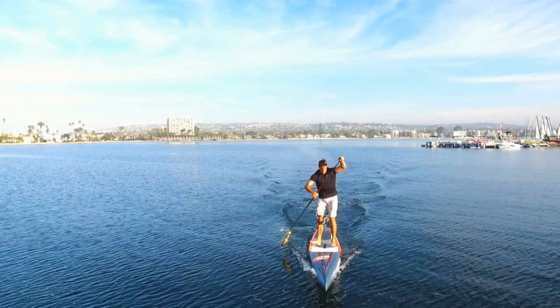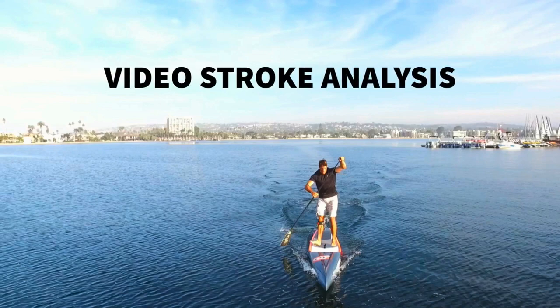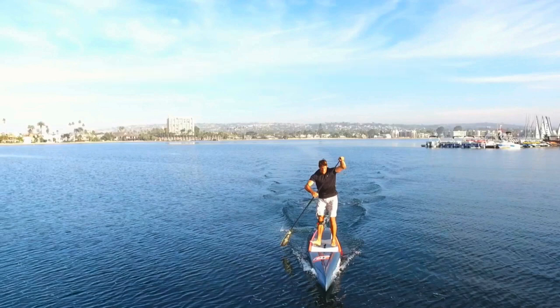If you can, have someone film you and then compare yourself to this video — see if you have good hip movement or if you're not moving your hips at all. You can send us the video and we will do a full video stroke analysis and break it down for you. Practice engaging your hips and then film yourself — you can attach a GoPro or have someone film you with an iPhone from the beach. You'll see pretty easily if you have hip movement similar to what I'm doing in this video. I hope this helps you guys — practice on the water, get those hips engaged, and thanks for watching.